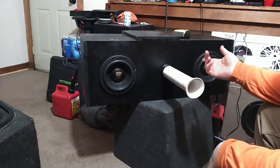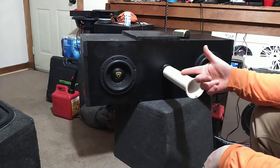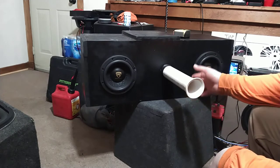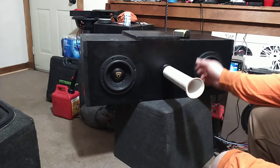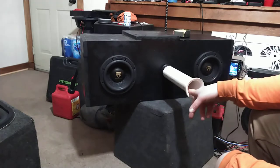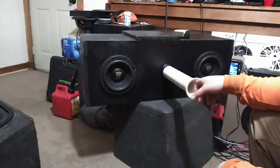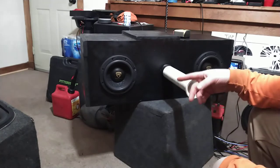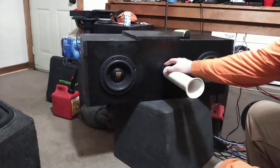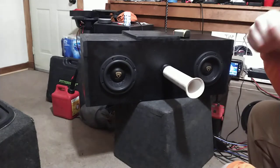Alright, so we got this box I haven't messed with in a while. It's got the Rockville K9 6.5s and the sealed version didn't impress me much, so I made this port using PVC that I had laying around. I slowly heated it up in the grill and made it nice and smooth, all kind of professional like. Then I made sure it was in there nice and good and taped the ever-loving hell out of it to seal it as best I could. Pretty certain it's pretty sealed.